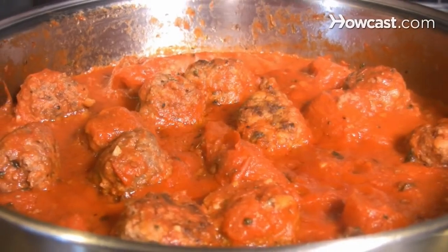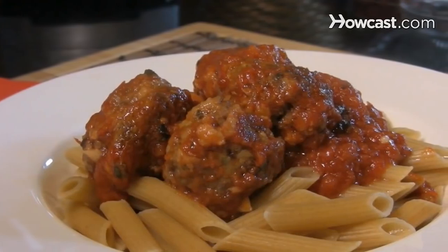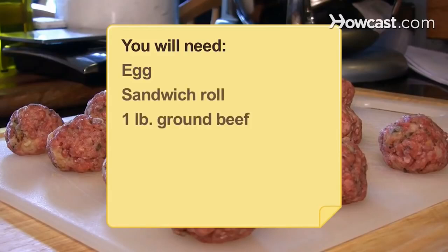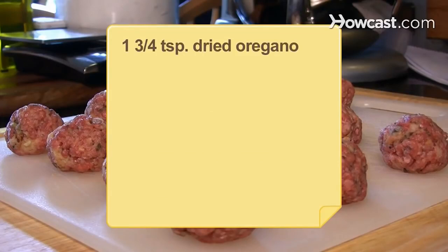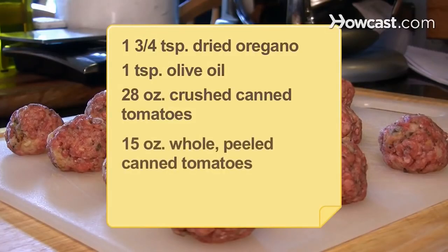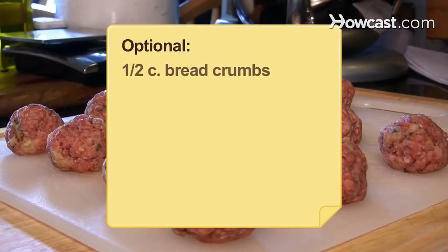How to make meatballs. You don't have to be a top chef to make meatballs. Just follow the steps in this recipe and you'll have the perfect pasta accompaniment in no time. You will need 1 egg, a sandwich roll, 1 pound of ground beef, 2 teaspoons of minced garlic, some coarse salt and ground pepper, 1¾ teaspoons of dried oregano, 1 teaspoon of olive oil, 28 ounces of crushed canned tomatoes, 15 ounces of whole peeled canned tomatoes, and a pinch of sugar. Equipment: a food processor (optional) or a half cup of breadcrumbs.